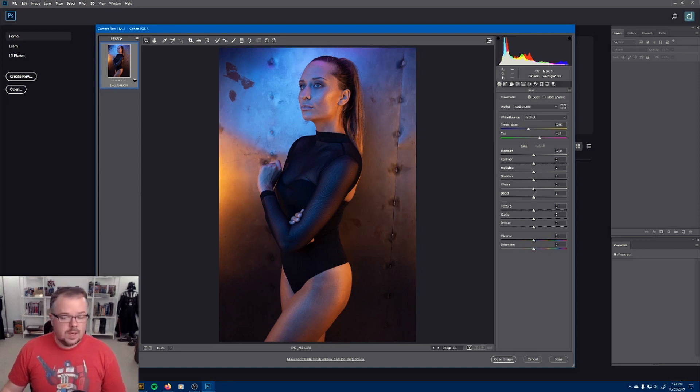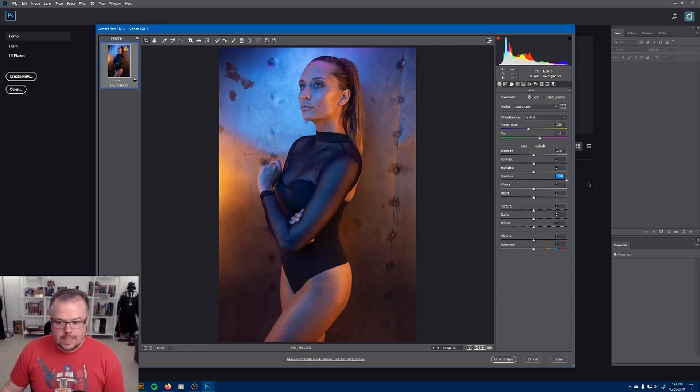Any slider I move inside of Photoshop or Adobe Camera Raw — when I'm trying to figure out what it does, I'll take it from the middle all the way to the right or left to get an idea. But when I'm actually trying to make an enhancement, I go very gently and bounce it back and forth, keeping my eyes on one area to get a realistic view of what that slider is doing. I cannot get a realistic view by moving it aggressively. So I'm going to return that to zero.